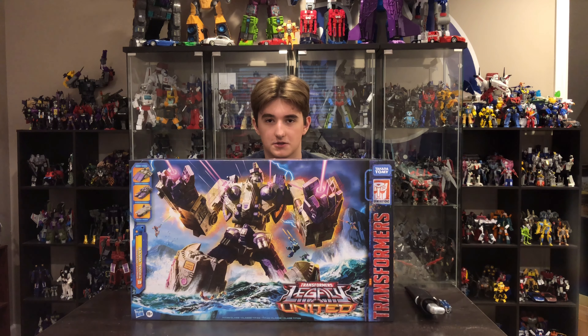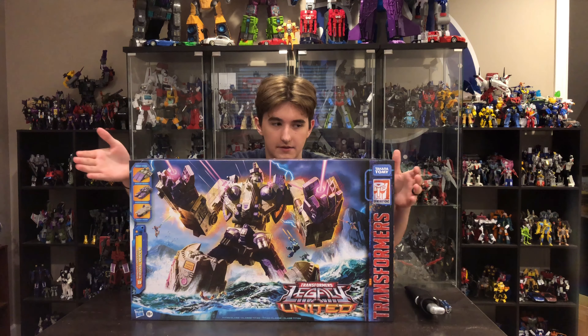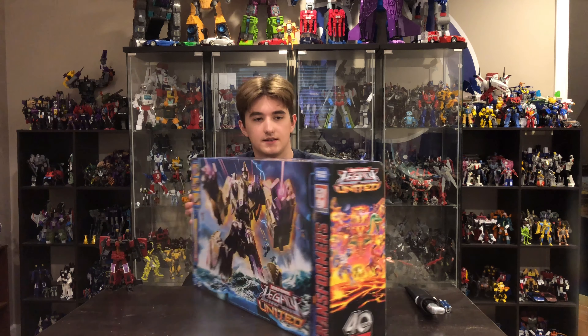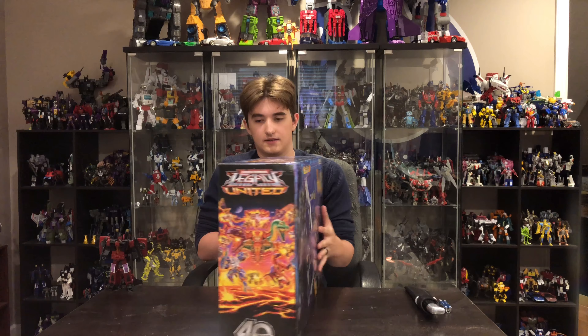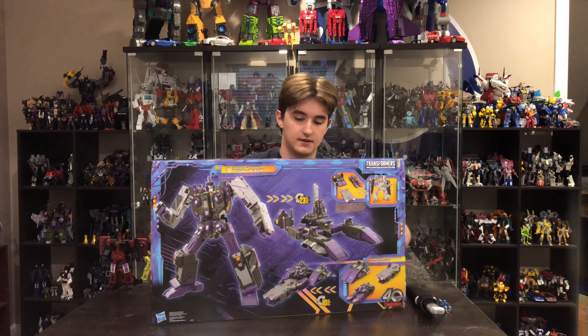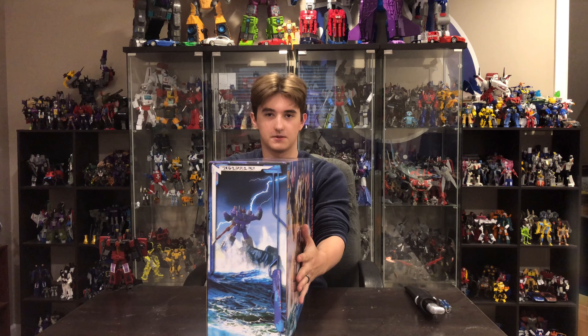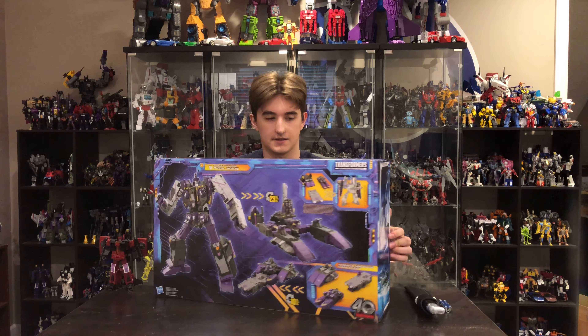We'll cut right to the chase and get into showcasing the box. Here we have the front — I think he is really awesome, breaking the water sort of like a Jaeger from the movie Pacific Rim. It's looking pretty cool. We're gonna showcase the sides — pretty awesome. There's the other side. Excuse the corner damage, FedEx is quite lovely.